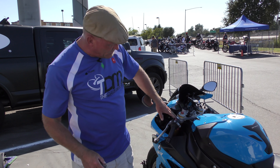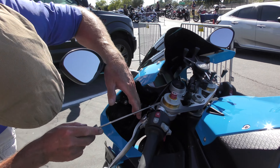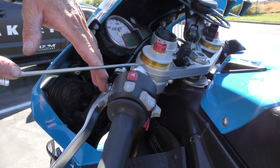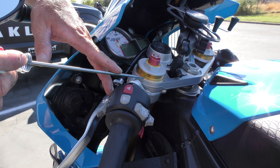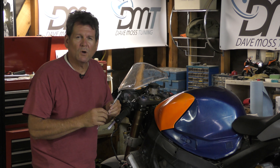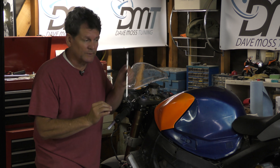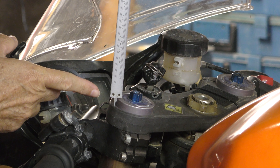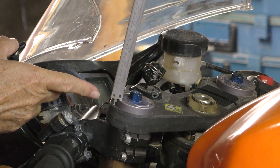The last thing to check on forks is fork position. On this fork there are engraved lines — we are at lines one, two, and three, which is correct for the stock setting geometry for this generation. If you don't have lines in your forks, you determine fork position with a set of calipers, measuring the distance from the triple clamp to the top of the fork in millimeters.